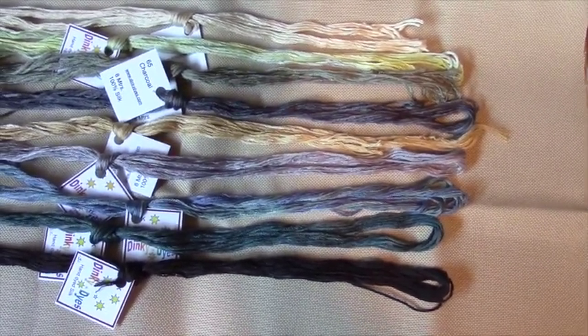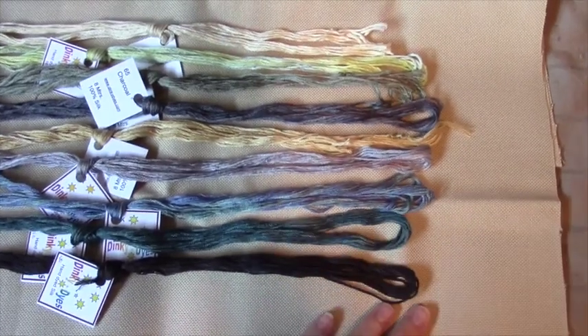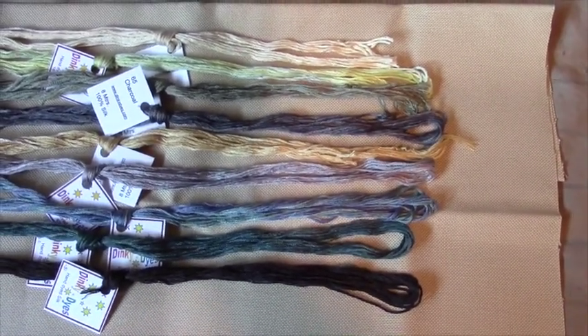So yeah, this is my fabric and my thread — I'm excited to get started. I'm going to do some fray check around the outside of this fabric and then we're going to give it a go.